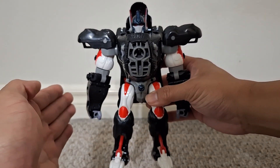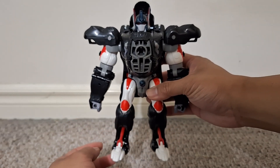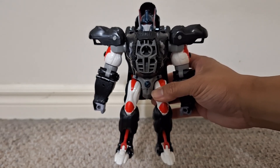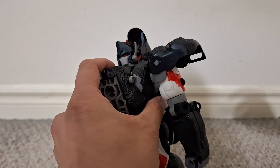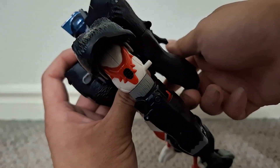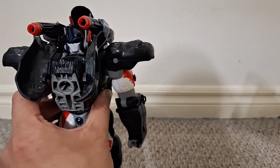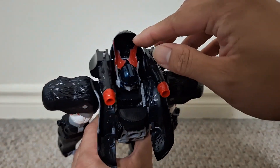Even though we've got much better, more accurate looking Optimus Primal figures now with Kingdom, Masterpiece, and even the new ones for the Rise of the Beasts movie — all his toys are awesome. Just like the ultimate Optimus Primal figure, this one has a bunch of gimmicks. I already showed the lever. Next, you can get the missiles to pop over his shoulders, which is pretty dang cool. You're supposed to launch these missiles — it's also got a mace you can hold and store in this arm. Then there's some missile storage in the holes back here.